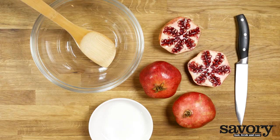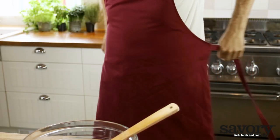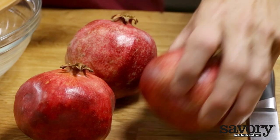Using this method, it only takes a few moments to seed a pomegranate. Wear an apron to protect your clothes.